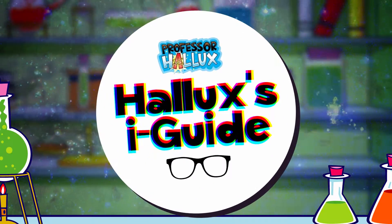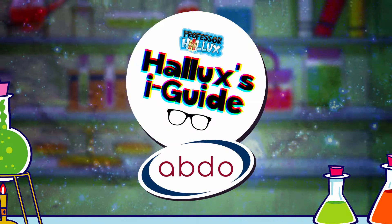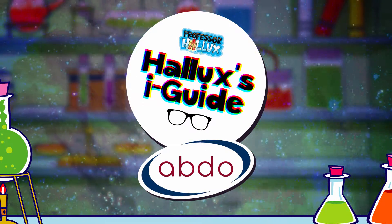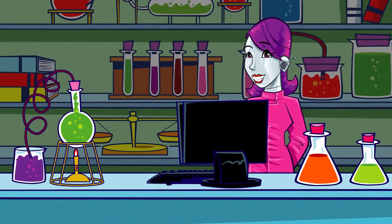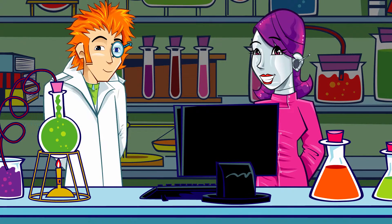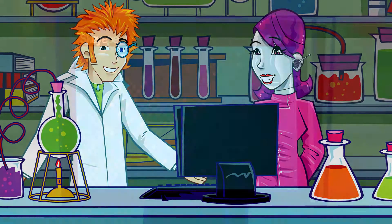Professor Hallux's Eye Guide with the Association of British Dispensing Opticians. There's another call coming through for the eye guide. Eyes right! What's your question?